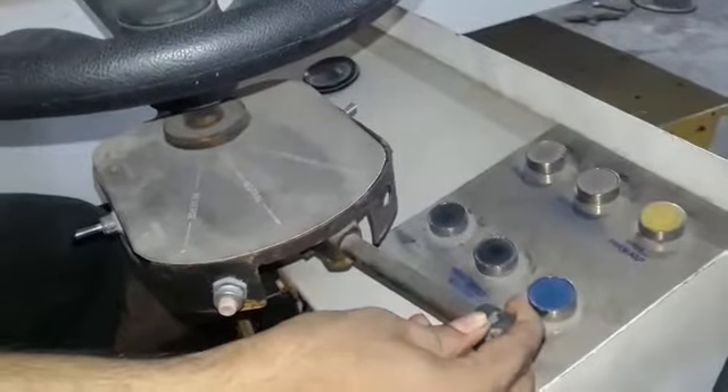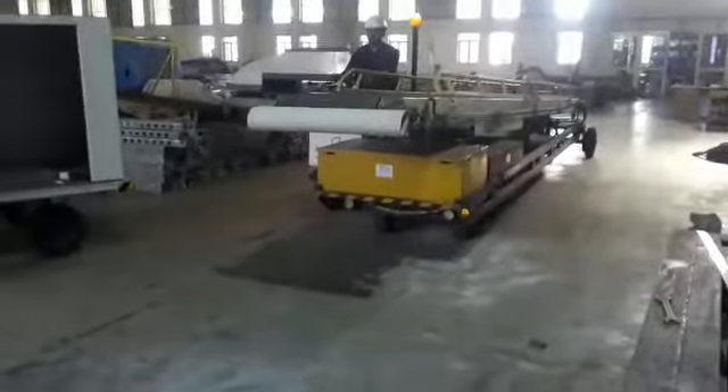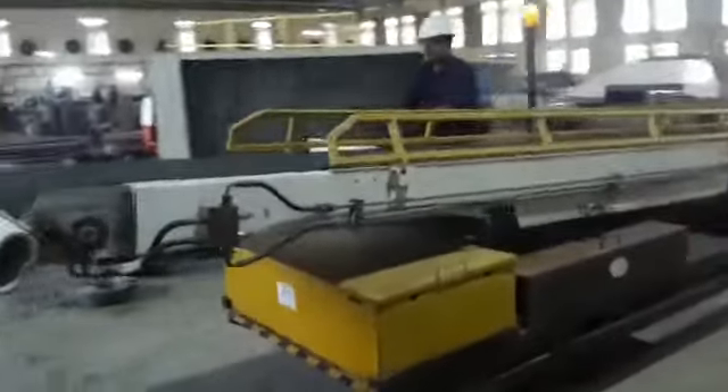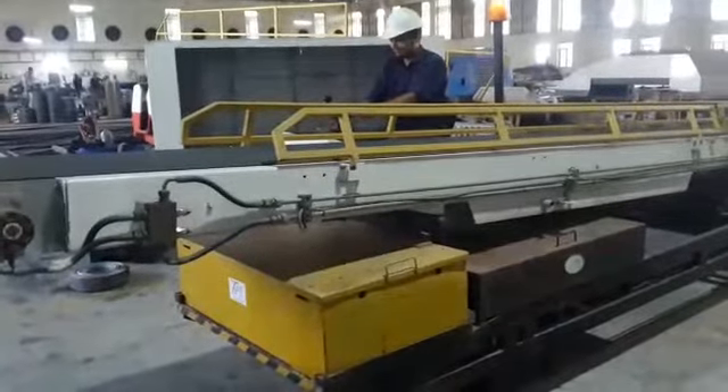There is a gear arrangement to move the vehicle forward and reverse. We have three gears: forward, reverse, and neutral. We can see it move forward, stop, and reverse.